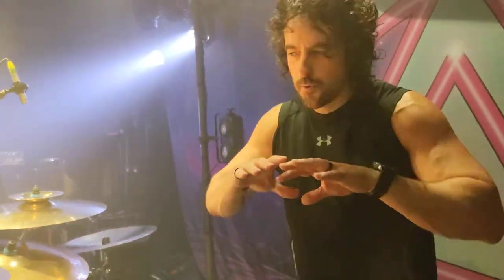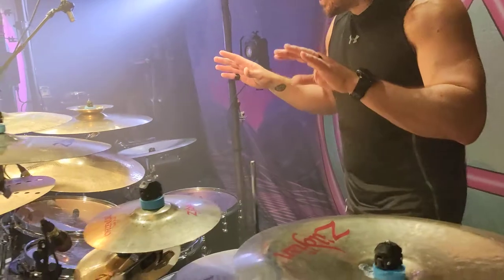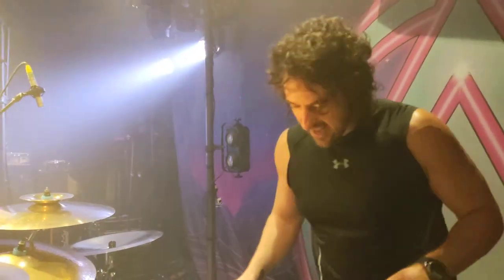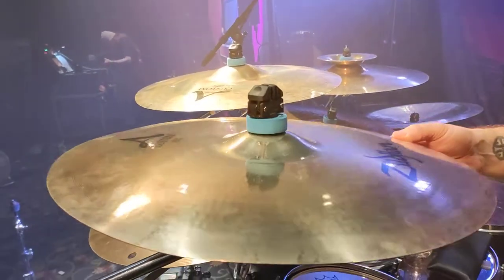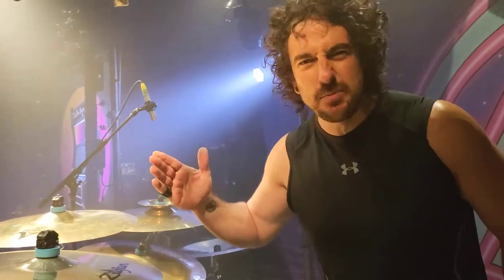Anyway, I've gone through all the Zildjians — every one, pretty much. They're all beautiful and they have a purpose. But I keep going back to these delicious A-Customs. They're so buttery, and especially with a nice kick drum, they just silk and they bend beautifully and they resonate. Just creamy, creamy cymbals.